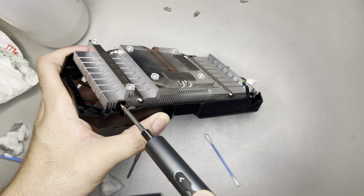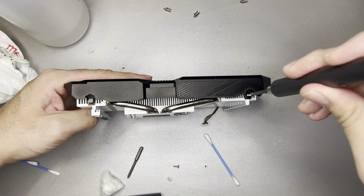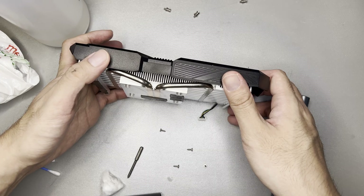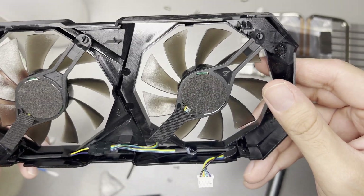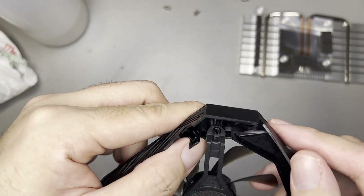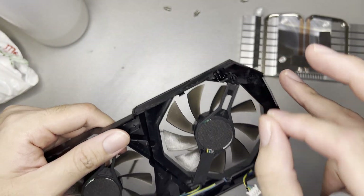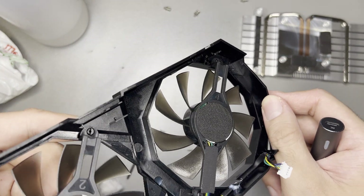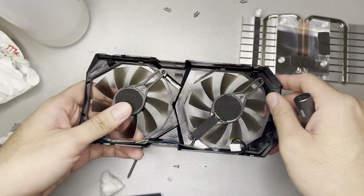As for the heat sink and shroud, this should also be straightforward. The fans can be removed. This looks scary — it's not really a screw. It's probably something that you can pinch to remove the fan. It's not a screw, so be careful about this when you're going to replace the fan. But yeah, I think that's it for the teardown.